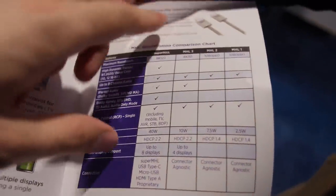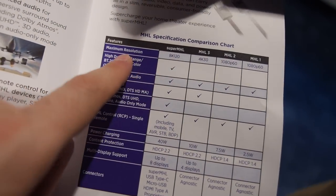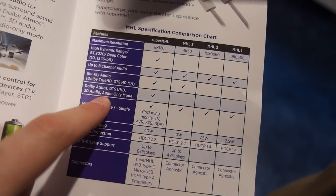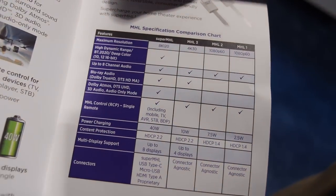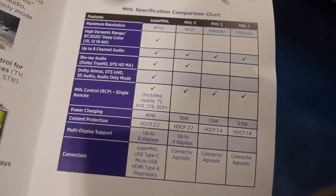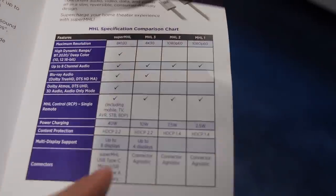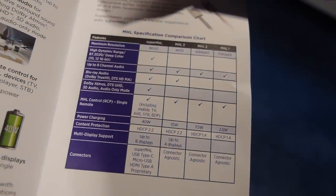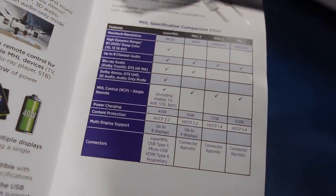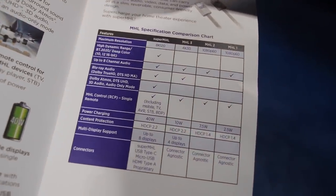Looking at the specs: MHL 3 was 4K 30, and now we're jumping to 8K 120. Super MHL also adds improved audio such as Dolby Atmos, DTS UHD, 3D audio supporting up to 30.2 speakers, audio-only mode, and high-resolution audio. It also supports up to 8 displays simultaneously — you can multi-stream out of a phone, PC, or media box and power multiple displays.